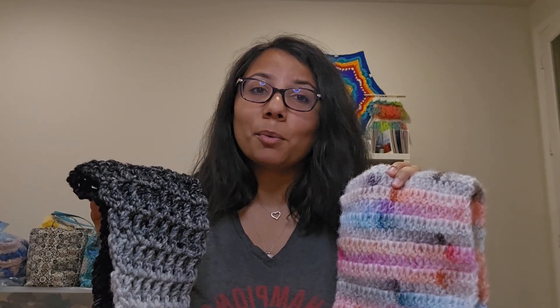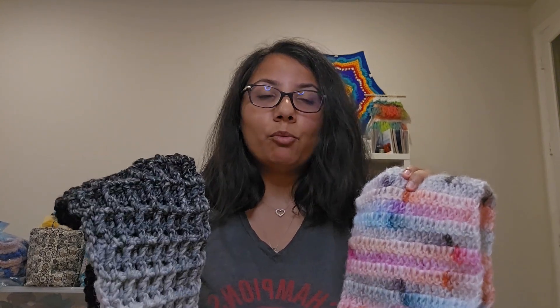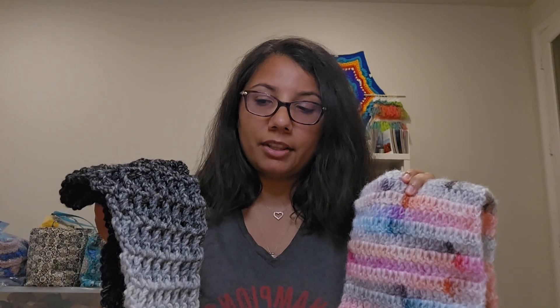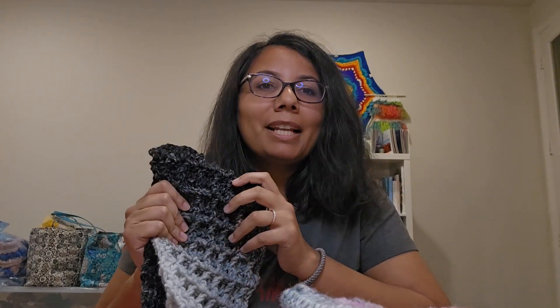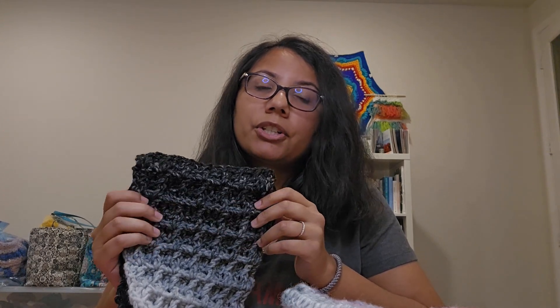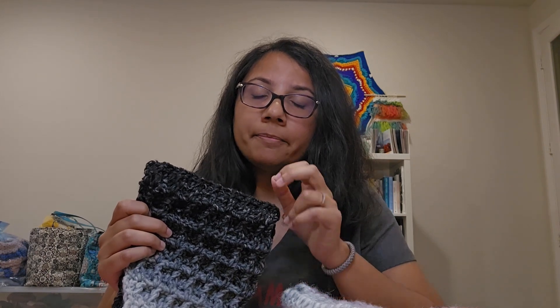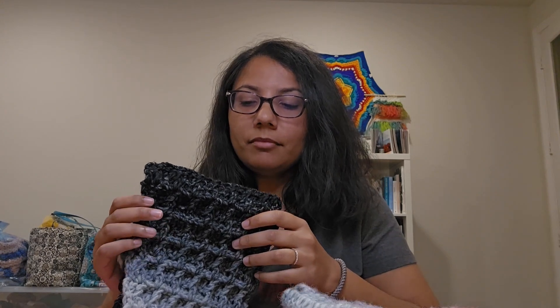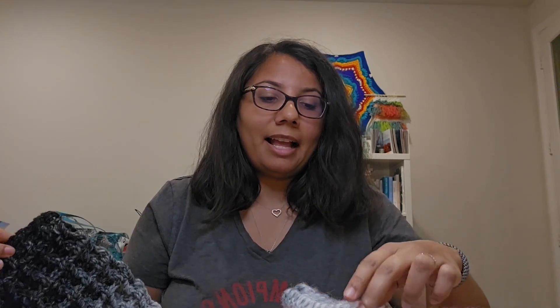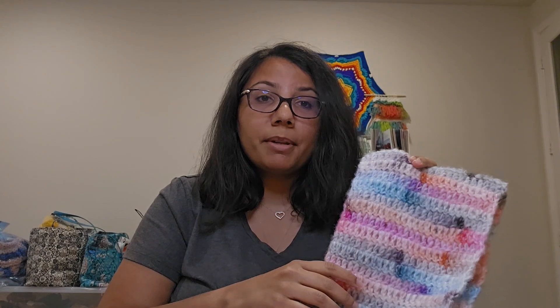Wool is not my favorite to work with — I like working with acrylics, it's just easier for me. And some acrylics are super soft. Because these have wool, they will probably be warmer, which is a good thing. It takes some getting used to because as it's a number five, a bulky yarn, I'm not really used to working with larger hook sizes, but I'm getting used to it now after making all those hats for donations, which you can see in a previous video. This one I just used an I hook, so that's more comfortable for me right now.